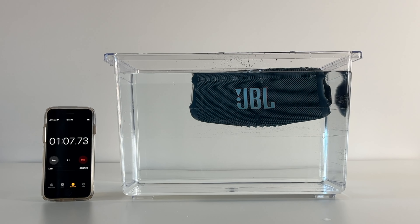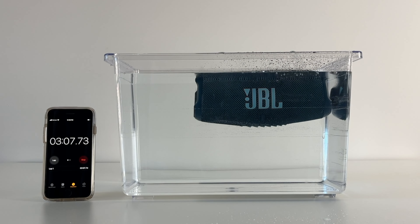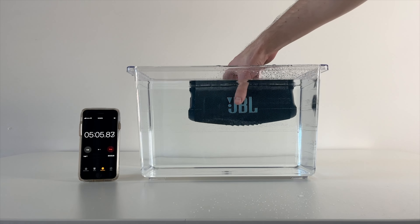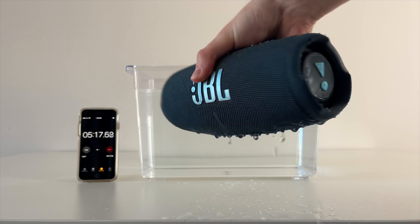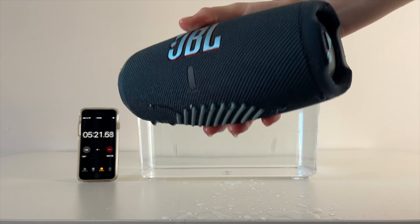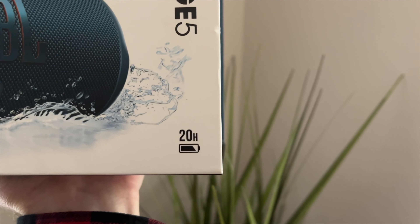I left the speaker in the tank for a whole five minutes and it was completely unfazed by this process and still sounds great afterward. As it turns out, quite a bit of water sticks to the speaker, so I'd recommend shaking it off for a few seconds to speed up the drying process. When it comes to battery life, JBL claims this speaker lasts up to 20 hours of play time.